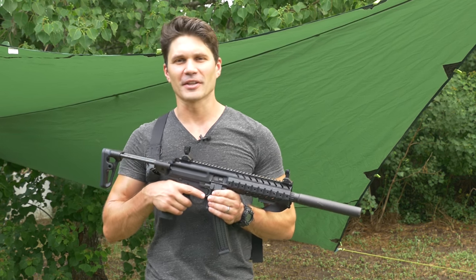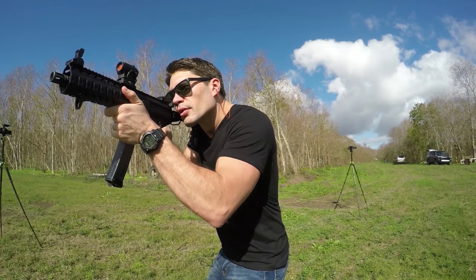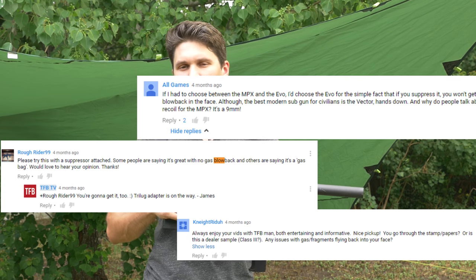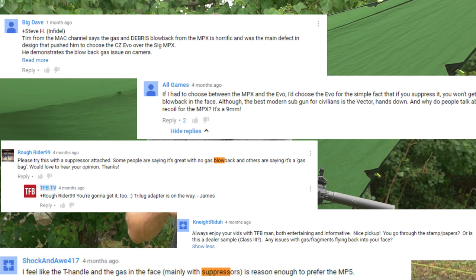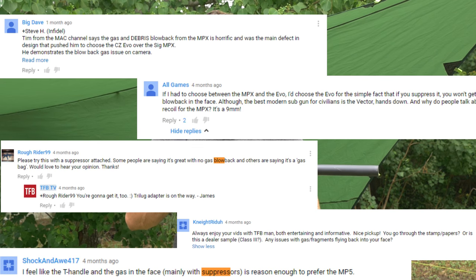On one of the last videos I did about the SIG MPX, which is quickly becoming one of my favorite carbines in my collection, a lot of comments to the video made reference to blowback shooting the gun suppressed. A lot of people complaining, saying that when you shoot the SIG MPX suppressed, you get a lot of blowback in your face, which is something that similarly happens with some SBR M4s when you shoot them suppressed.